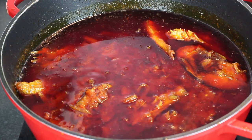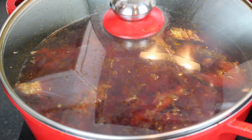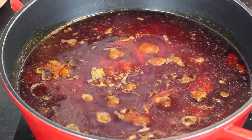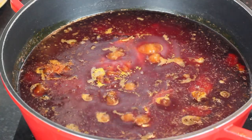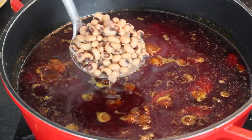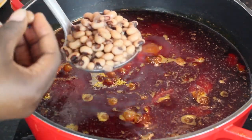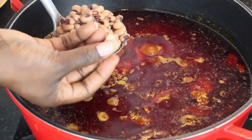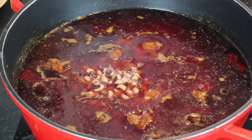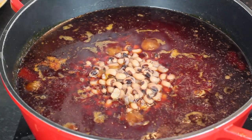I'm going to leave it to simmer for about five minutes and then we can go ahead and add the beans. The beans has been cooking for two hours and it's finally ready to be added to the stew. This is how your beans should look after two hours of cooking — to make sure it's soft enough, you can take one and squeeze it. Now I'm going to start adding the beans to the stew and stir everything together.